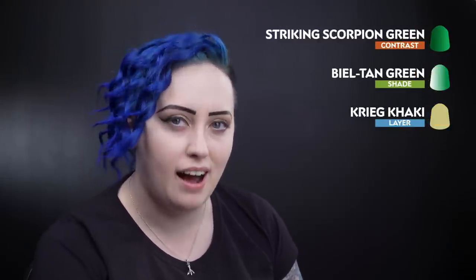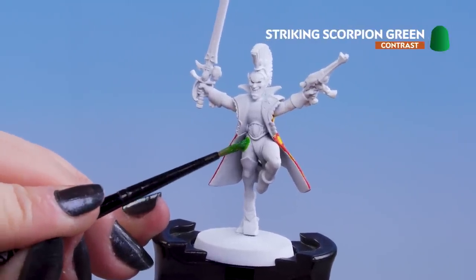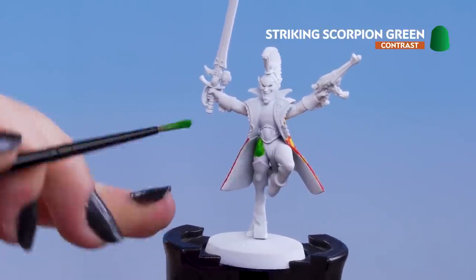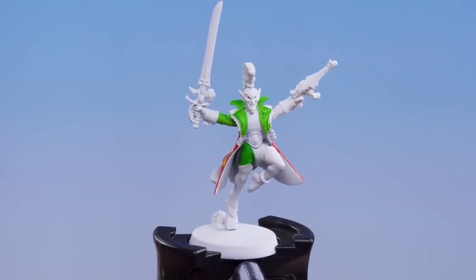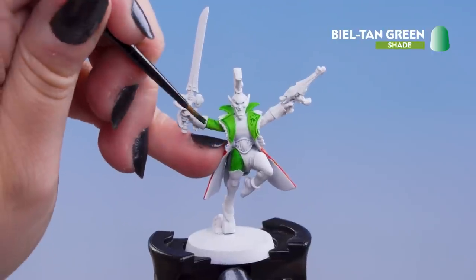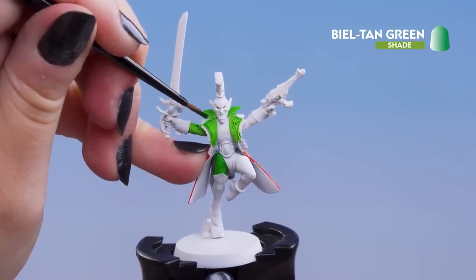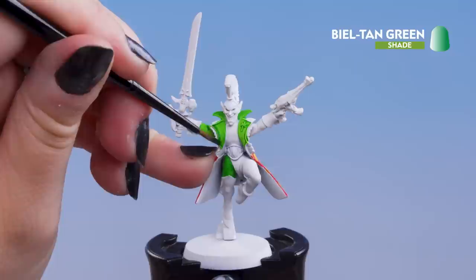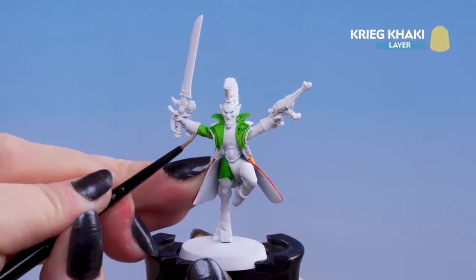Now that the checks on the outside of the coat are done we can move on to the green. For this we'll be using Striking Scorpion Green Contrast for our base coat, then Beale Tan Green for our shading and Krieg Khaki for our highlight. We don't need to thin it down, so just take it straight out of the pot and apply it to the model — pop the green onto the left leg, left arm, and the lapels of the jacket, but not inside the jacket as we want to do that another colour. With the green dry, use Beale Tan Green to shade the recesses — just be careful to pop it into where the folds of the cloth are. If the paint pulls too heavily you can always take a clean brush to remove it. Then use Krieg Khaki as a highlight on the highest points on those folds of cloth.